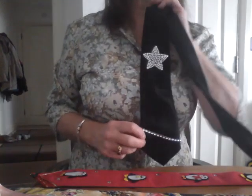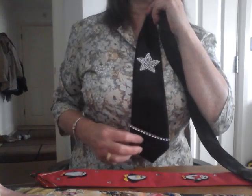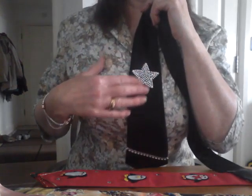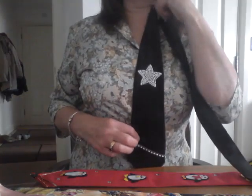Once you've started making plain ties and you've got the hang of it, and you don't mind sitting watching TV for an hour — who doesn't — doing a bit of hand sewing, then you can progress on to embellished ties.